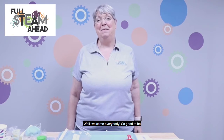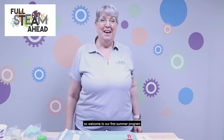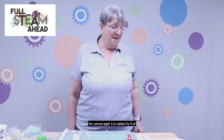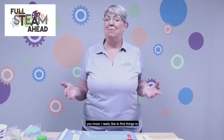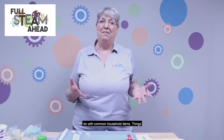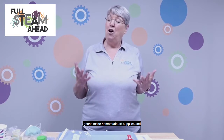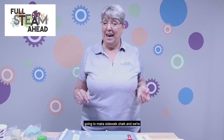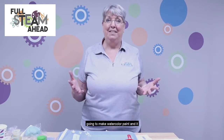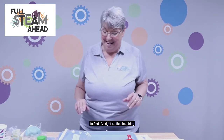Welcome everybody, so good to be back. Welcome to our first summer program for school age — it's called 'Full STEAM Ahead: Adventures in Art,' since adventures in reading is what we're doing. I really like to find things to do with common household items, things we already have at home, so it's fun to put them together in new ways. Today we're going to make homemade art supplies — three different things. It all came out of my kitchen cabinet, with the exception of one thing, but it's easy to find.